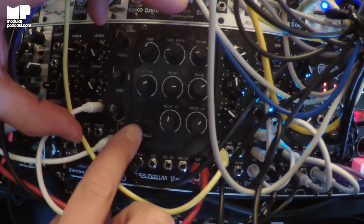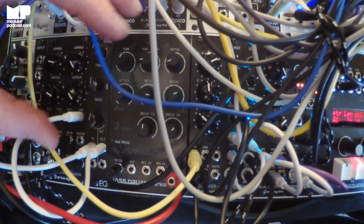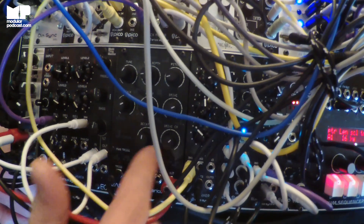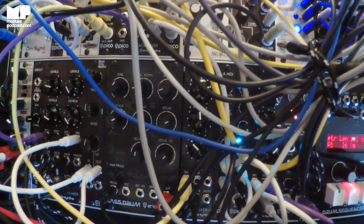The tune CV input is actually missing on this prototype — I don't know how we did that, but we came up with a prototype without the tune CV input. What you will be able to control is the tune, decay, and distortion — like saturation. So you can make moving kick drum patterns like that. I can play around with it a bit.